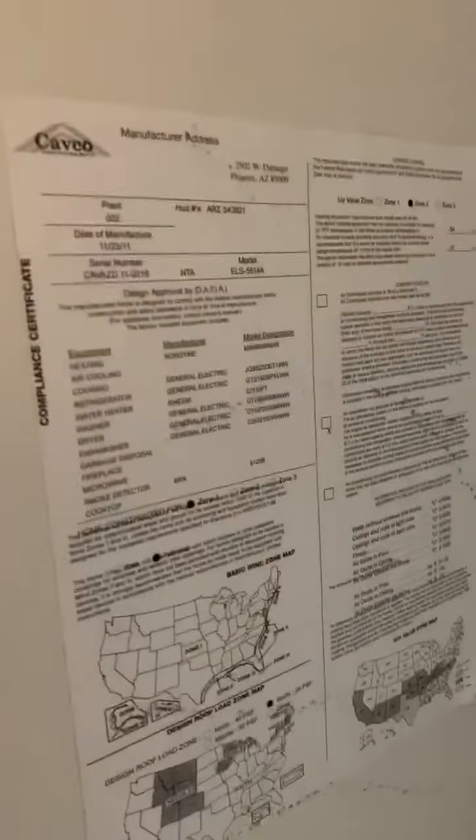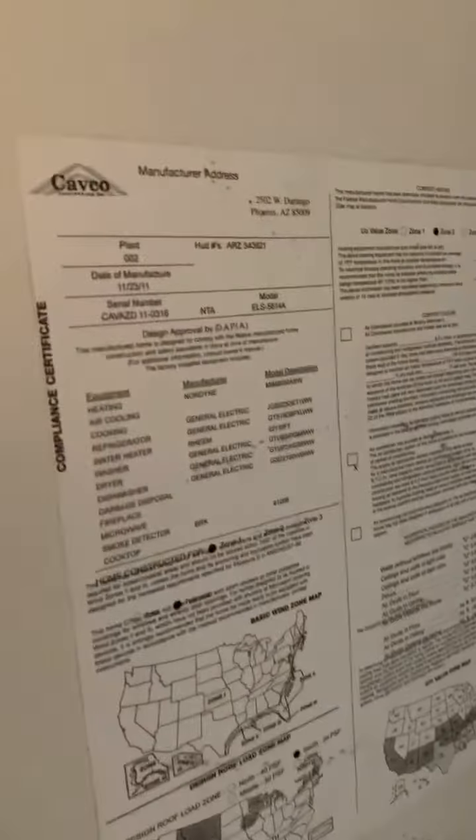So if you go on here, you're going to find out pretty much all the information that you need about your mobile home. For example, this one has the manufacturer data, serial number, model — who made the home, things like that.